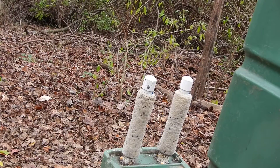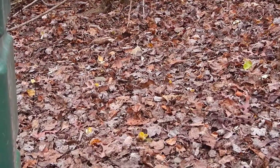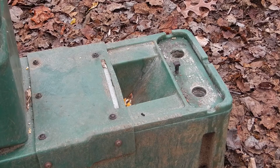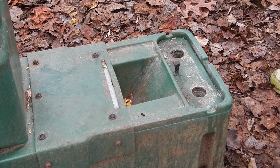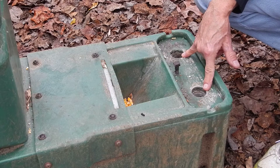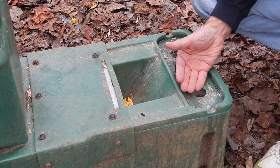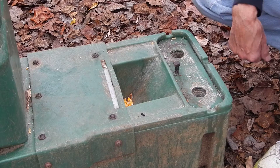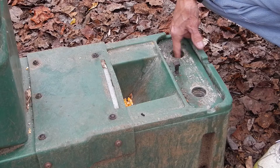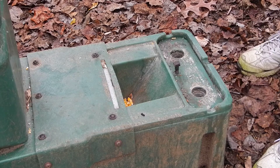I'm going to swing this around to the other side. You can see here's the trough with corn in it, and here are the two holes that had female threads on them. This one still has some threads on it but the fitting broke right off at this point — the deer just snapped it right off. This one actually got stripped, so I can no longer use the threads on the inside.